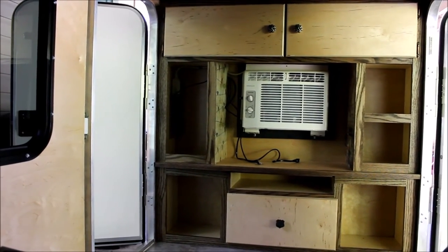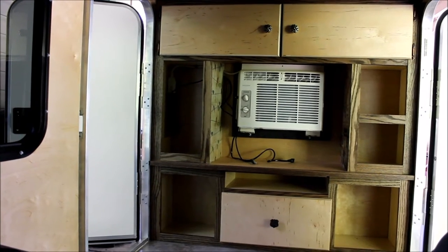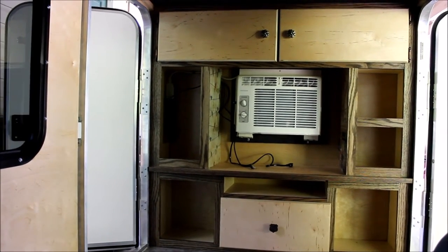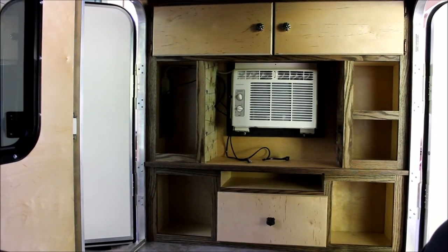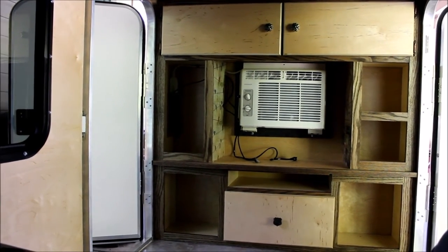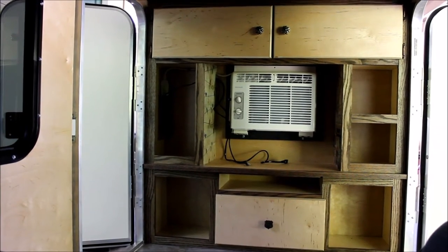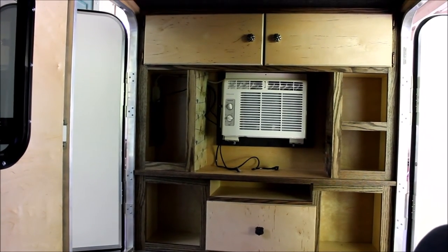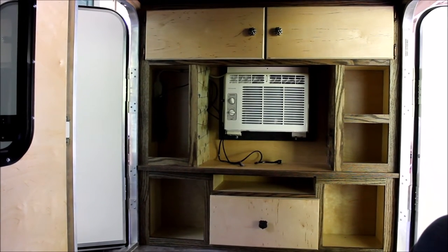Hey y'all. I'm having to film this with my regular camera because I dropped my cell phone in the toilet — yep, I did. Anyway, it's not working right now, so this will be a little different, but hopefully you can still see everything. This is as wide a view as I can get, but I think you can see all of it.